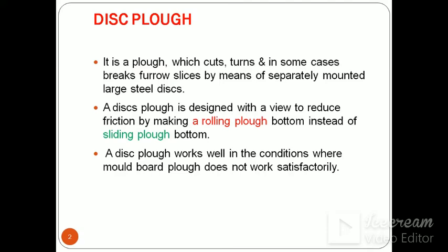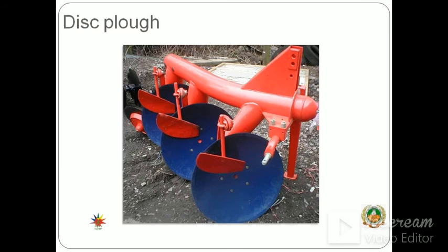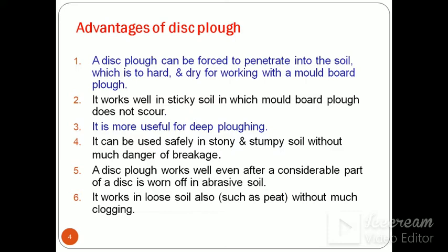A disc plough works well in conditions where MB plough does not work satisfactorily. There are certain advantages of disc plough over MB plough. A disc plough can be forced to penetrate into the soil which is too hard and dry for working with a mounted plough — where MB plough does not work, disc plough works satisfactorily. It works well in sticky soil also, in which MB plough does not score well.